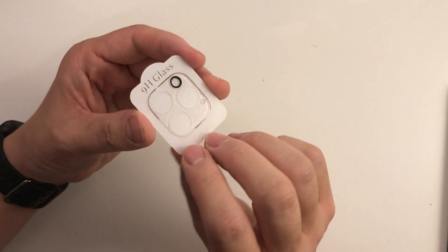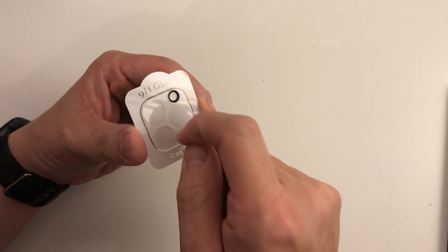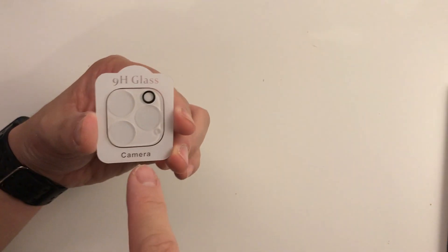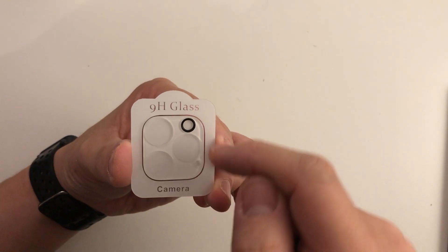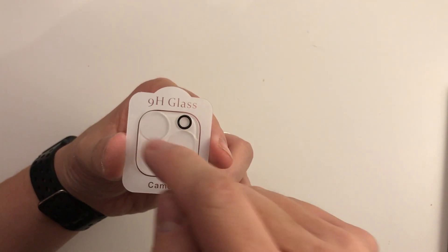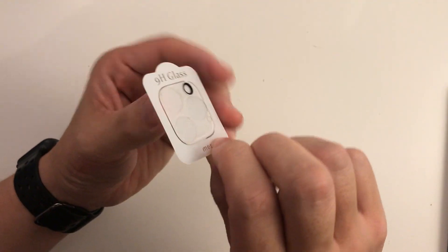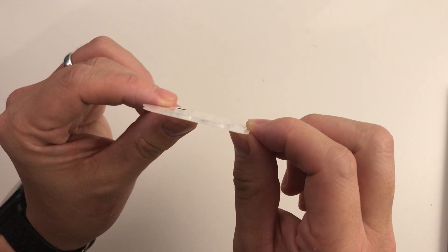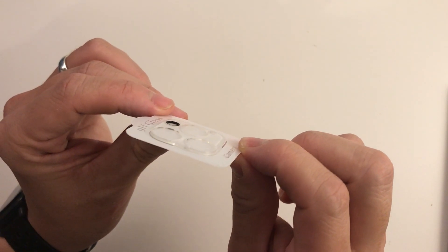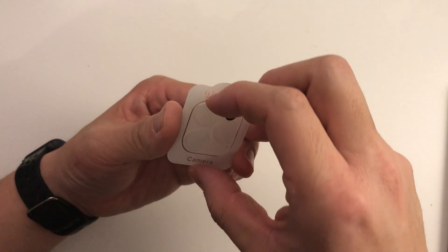The lens protector itself comes on a kind of plastic film and it's quite strong and structured. There's an opaque look to it around the lenses, and there are gaps for the three camera lenses, the LED flash, and the LiDAR sensor. As you can see, it's quite thick — maybe one and a half or two millimeters — so it offers quite a lot of protection.